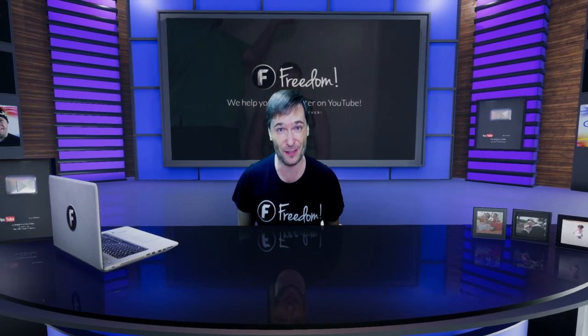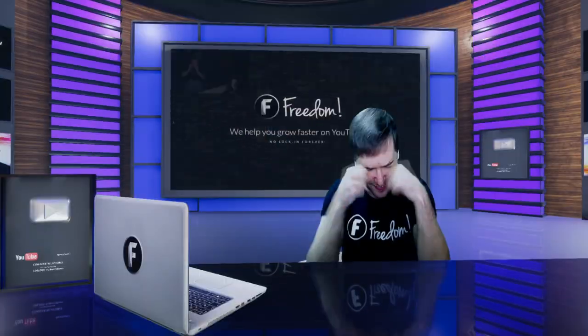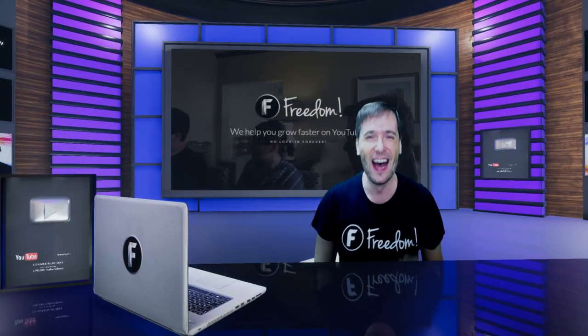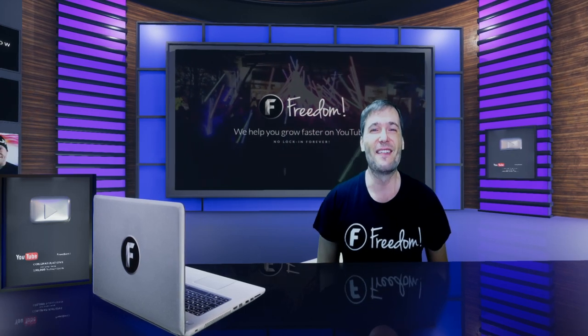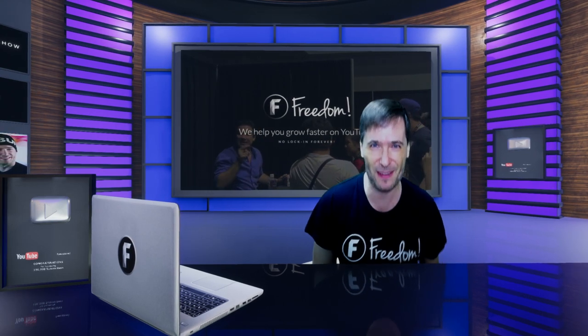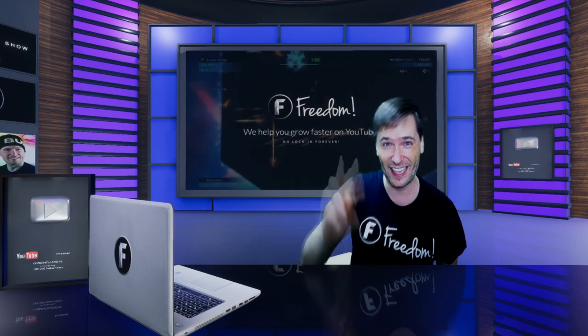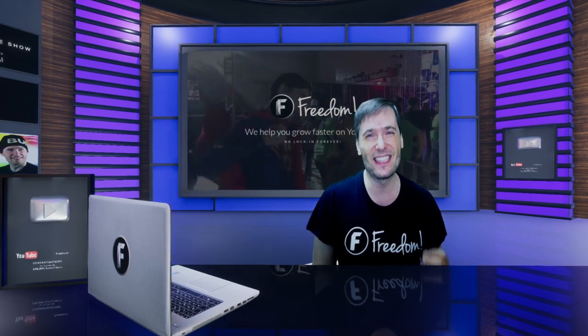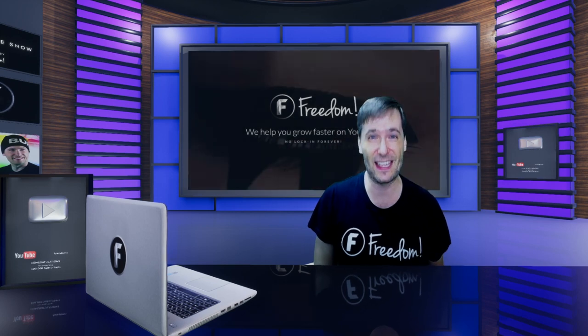I also haven't been making episodes of the George Show very frequently and I apologize for that. I miss talking to you, I miss reading your comments. We've had a lot of things keeping me busy. I want to make these episodes every day. Many of you have said you want these twice a day — I will do my best to make that happen, but for now I make the videos as I can.